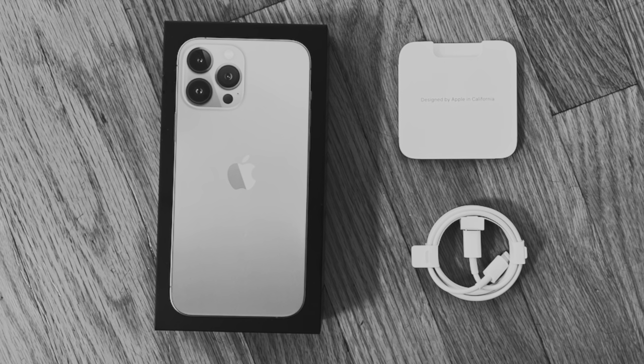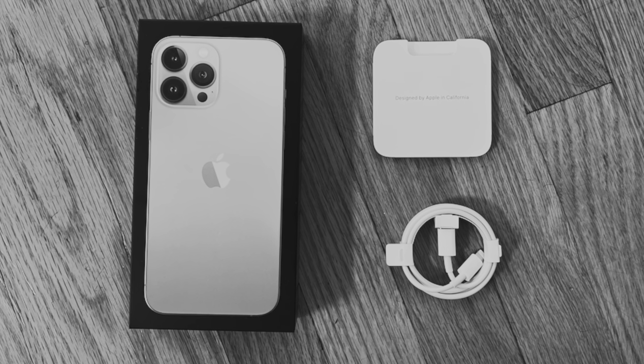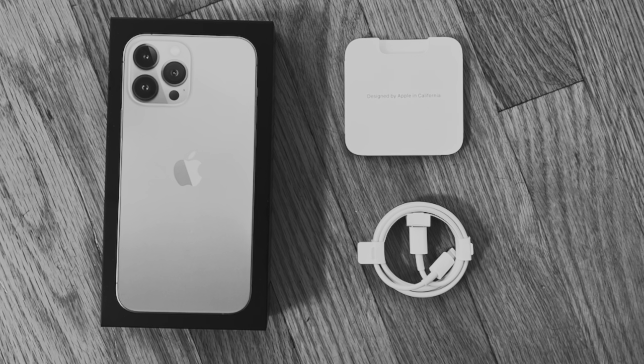Let's start with the box. Since it no longer includes the power brick beginning last year, it is very slim. If you are coming from a two-year or more upgrade cycle, make sure you remember to pick up a USB charging brick when you bring your new phone home. In the box, we have the trusty USB-C to Lightning cable as well as some paperwork.